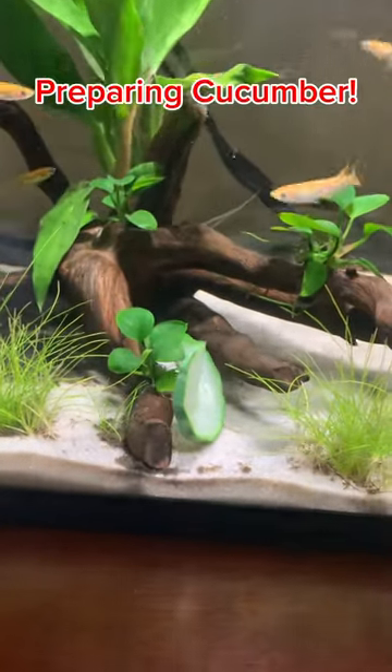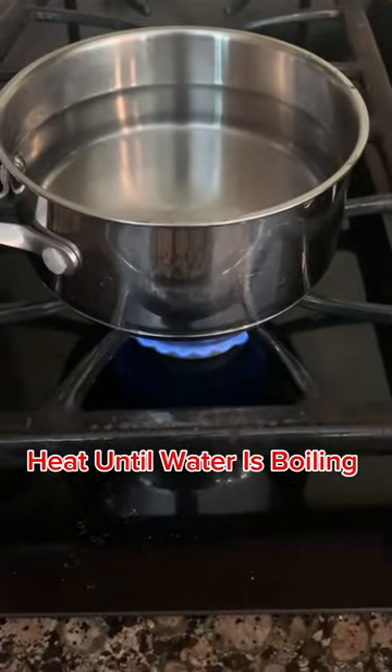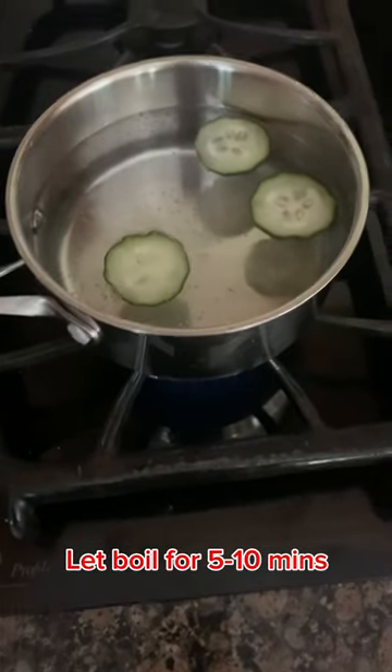Here's how you can safely prepare cucumber for your fish. First you're going to want to get water in a pot and get it to a boil. After that, cut your cucumber into thin slices, then put your cucumbers into the pot and let them boil for five to ten minutes.